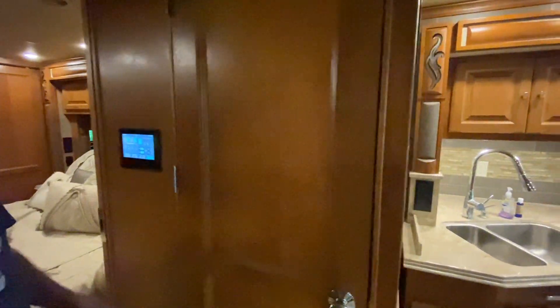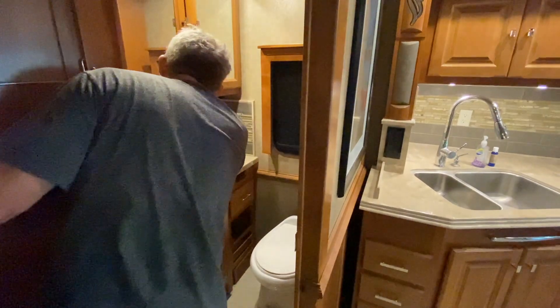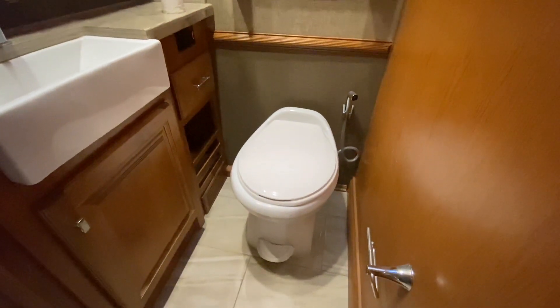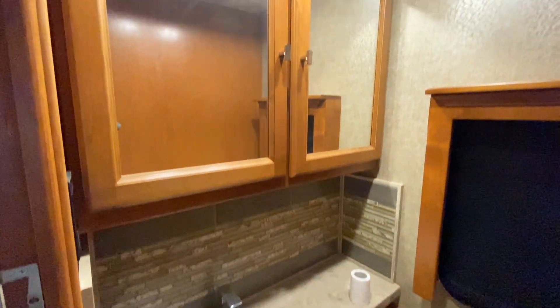Behind this door in the middle of the coach is a half bath. This is really handy while traveling — you can access it without crawling over the bed, and when all the slides are in you can still access both the refrigerator and this bathroom fairly easily.